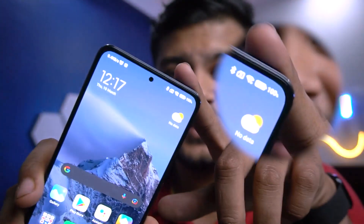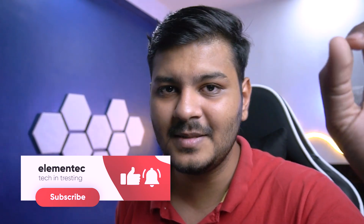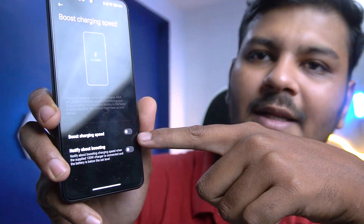The phone is at 100% charge, just out of charge, and the 120W charging speed is amazing. You get a full charge in 20-25 minutes. There is a specific setting you need to enable first: scroll down to battery section, go to Boost Charging Speed and turn it on. With that enabled, 120W is unlocked. If it's off, it charges at 67W, which is also decent, but obviously if you have 120W available, why settle for less?